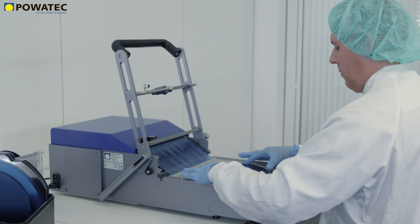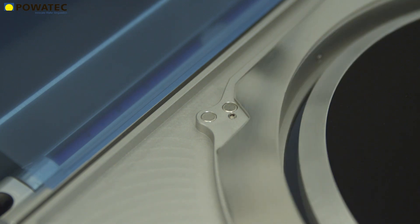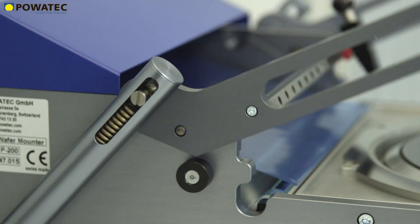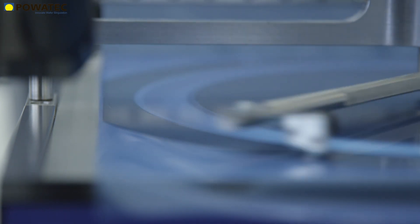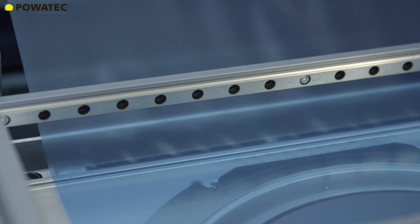The wafer mounter from Povetech has been continuously improved for over 25 years. Numerous details and extensive experience have gone into optimizing the robust design and ergonomics. The angle, the incline, the cutting depth, and the geometry of the cutting tool have been optimized to ensure that the tape is properly cut in a single pass, especially when compared to other devices on the market.